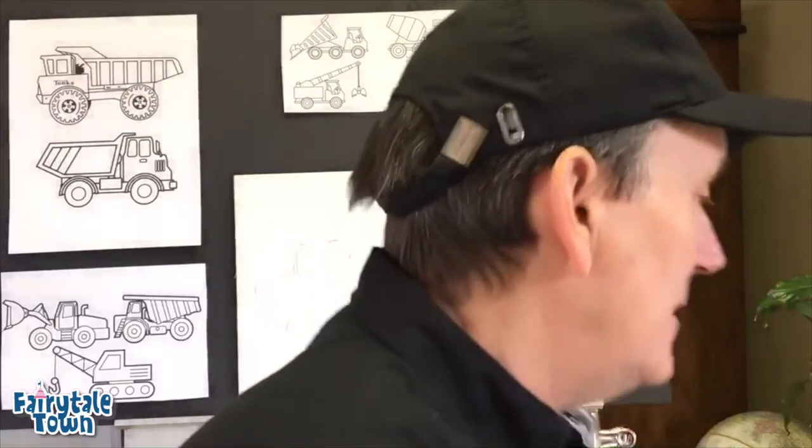Cement mixer putty putty. Hey, it's Mr. Lee at fairytailtown.org. Hey you guys, let's draw a cement mixer.